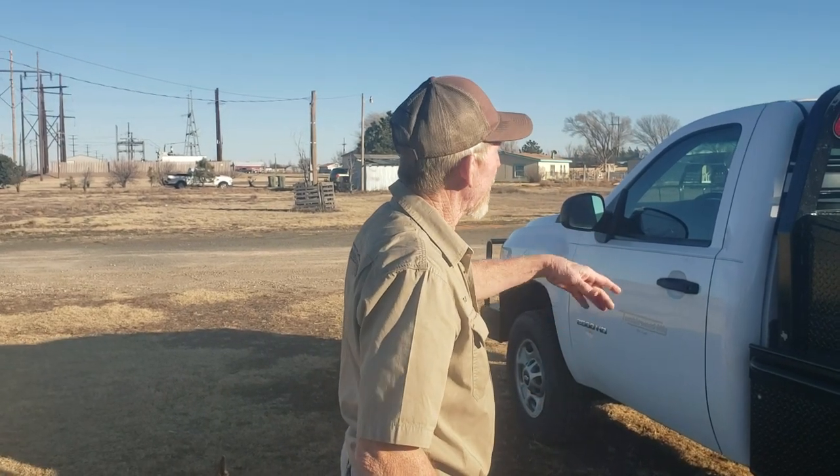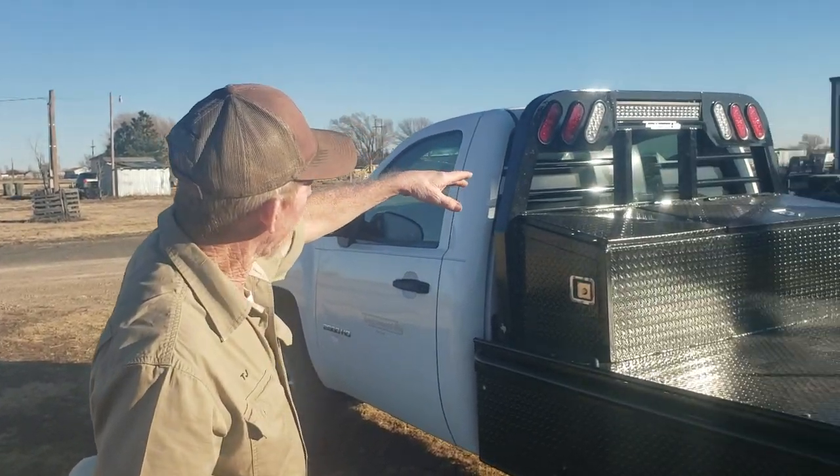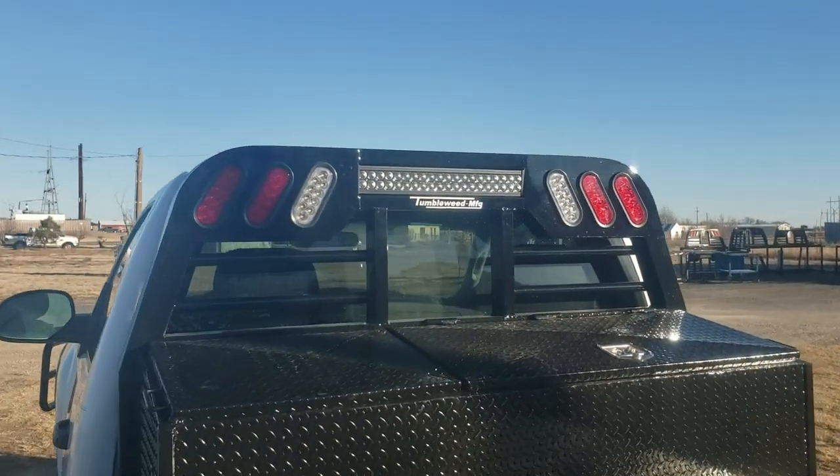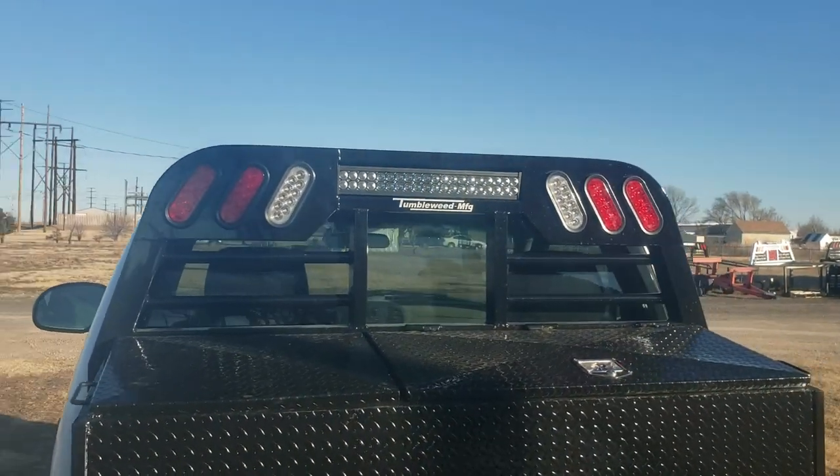We've got all LED lighting on everything. It's got a big 24-inch LED light bar on the back on a switch — you can flip that on and use it for work lights, loading lights, whatever you need.